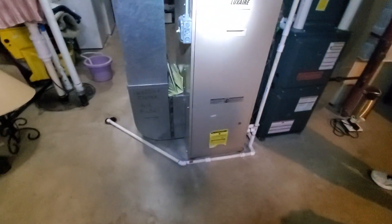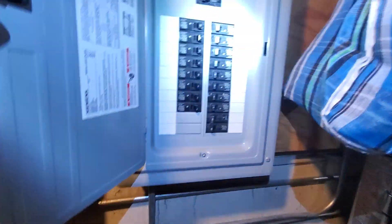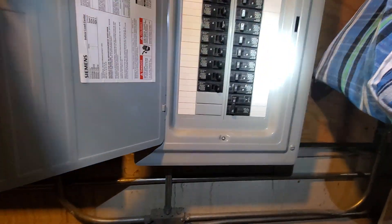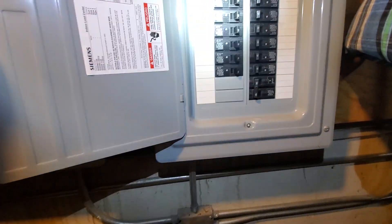This is pretty much your workspace area, your electric panel. Since we're not doing the AC, it might not be as relevant, but it's a Siemens brand. There are spares. AC is marked with a double 30, but we're good.